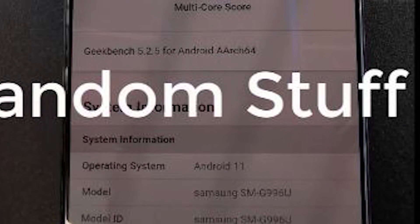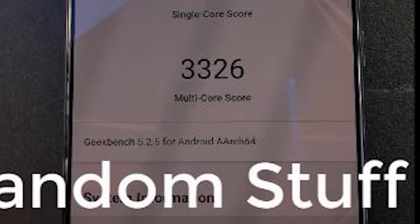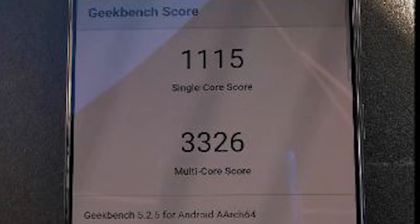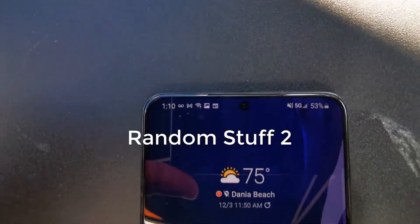The smartphone was also put through its paces with Geekbench, scoring an impressive 3326 on the multi-core test and a respectable 1115 points on the single-core test, thanks to the newly announced Snapdragon processor.